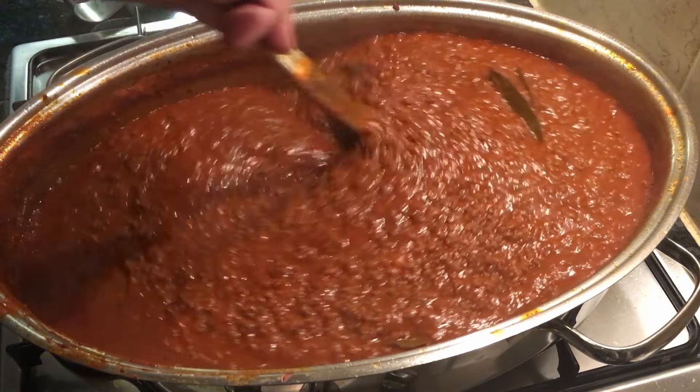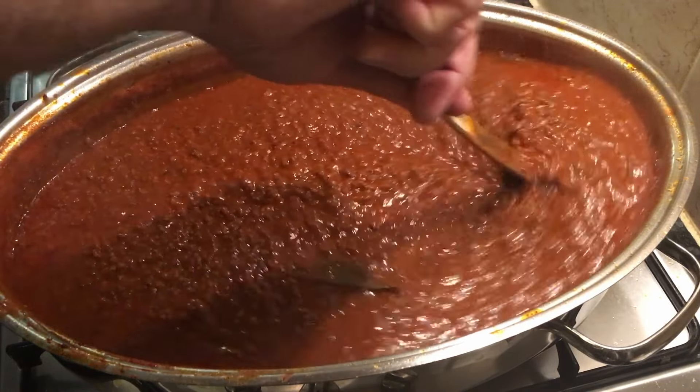You can also serve it with tube pasta like penne or rigatoni. Contrary to most beliefs, it is not traditional to serve the sauce with spaghetti. The ratio of pasta to sauce is all wrong with spaghetti, and one problem is that you tend to wear the sauce when the spaghetti unravels from your fork. It doesn't tend to do that with tagliatelle or fettuccine.